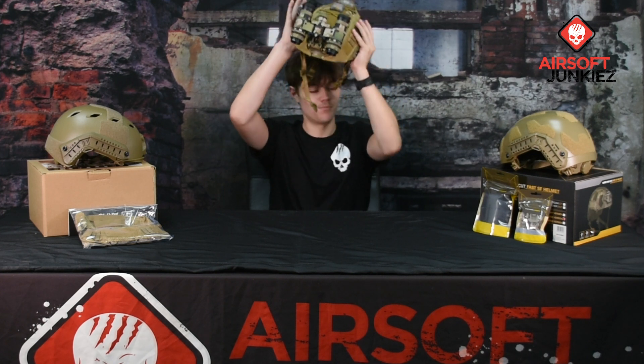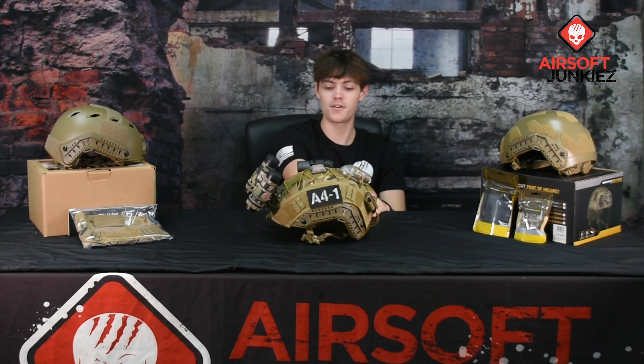If you're interested in any Specna products, you can visit our website at airsoftjunkies.com or come in store and visit our Specna display.